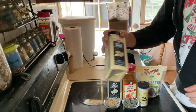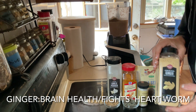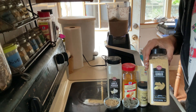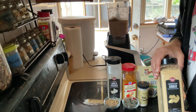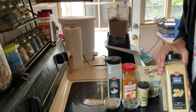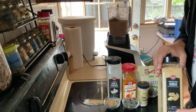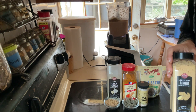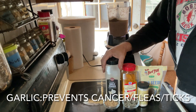Next I'm adding ginger, which is great for my older dog. Ginger helps with blood circulation, heart health, prevents cell damage, fights nausea and motion sickness, joint pain, fights against heartworm, and lowers blood sugar levels. I'm adding about two tablespoons of ginger.